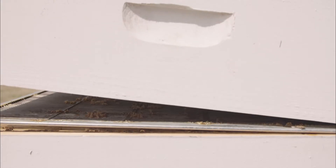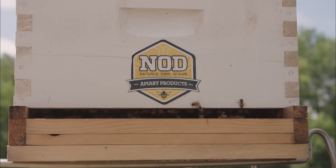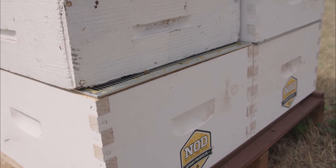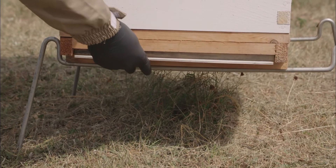Our top guidelines for a successful treatment include: adding an extra honey super, ensuring the bottom entrance is open. For permanently reduced entrances, set your upper box back, close screen bottom boards, and ensure your bees are well fed prior to treatment.